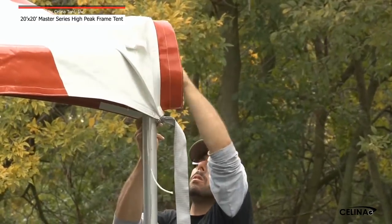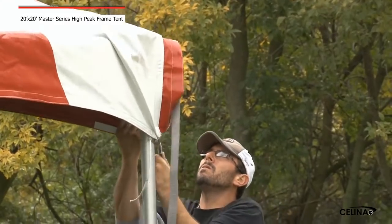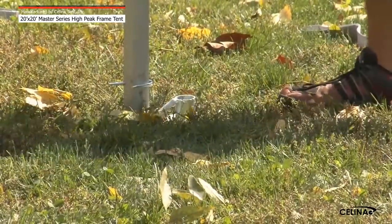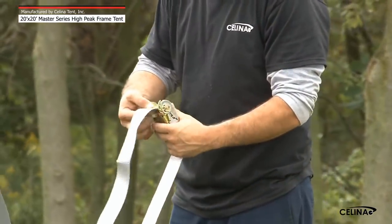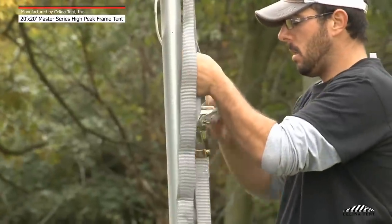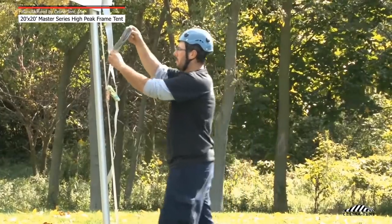Step 11: Now that the frame tent is standing, make sure that all of the straps are tight and that the tent top is sitting evenly on the frame. Attach the D-ring straps to the hook assemblies on each base plate. Feed the end of the top straps attached to the tent top through the ratchet buckle and tighten the straps until the tent top is tensioned. Roll up excess ratchet strap into the ratchet buckle.